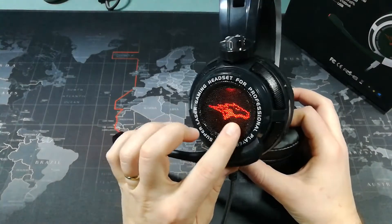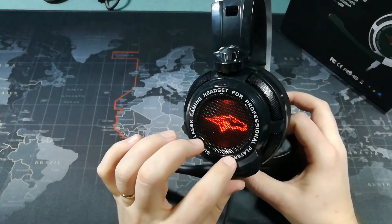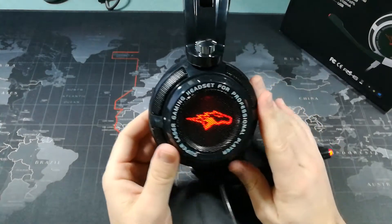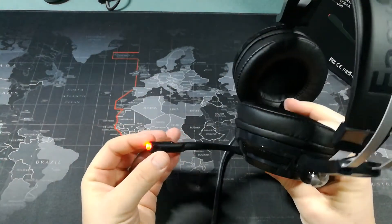You can see here that they have the logo of a horse lit up on the side. 'Super laser gaming headset for professional players.' They hyped them up pretty well. The same logo appears on the other side, and the microphone lights up as well.